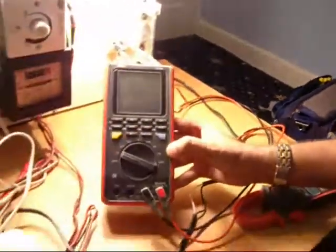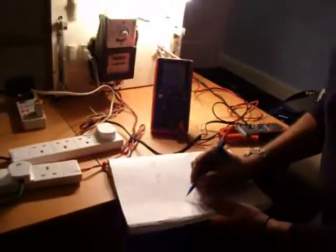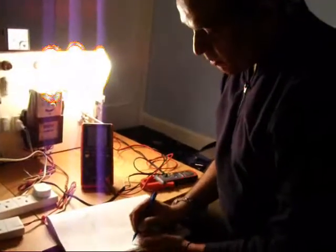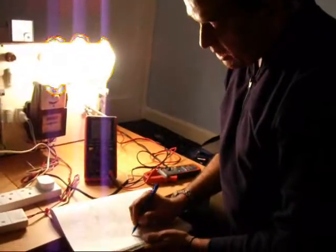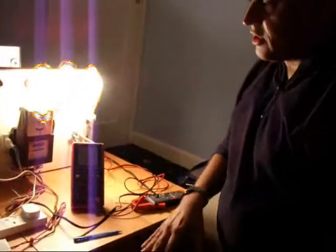I write it: 1.3 amps, 336 volts. So 336 volts and 1.3 amps. I have to calculate now how it is working.